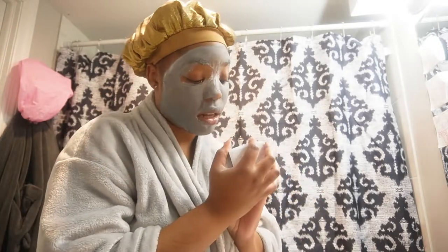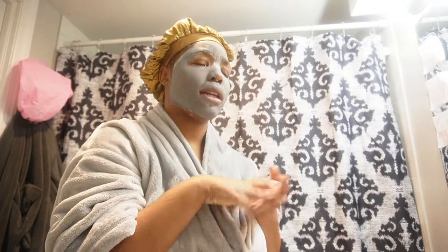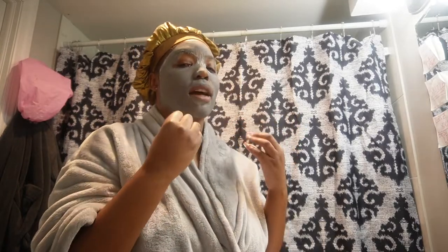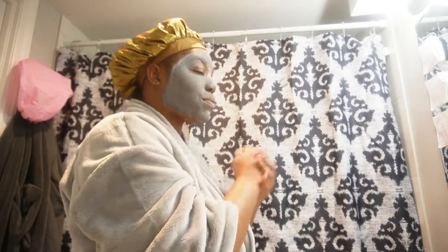Now I'm about to wash it off my face and see the aftermath. When I wash my face in general, I like to start off with hot water — I hear hot water is supposed to open your pores. Then I transition to warm water, and for my last rinse I do cold water to kind of close them. Let me know down below what you do, because that's what I do. Some people say it's too much, but I don't care. Let's do this.